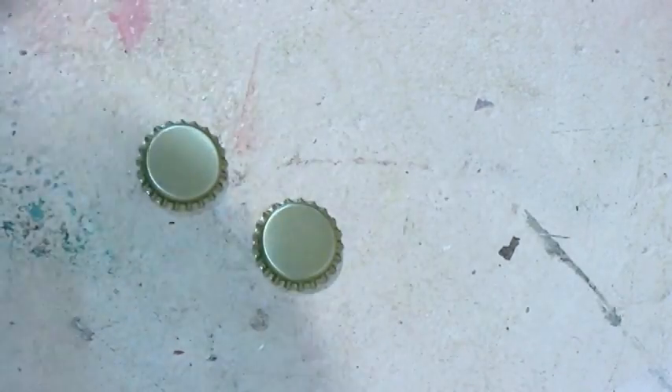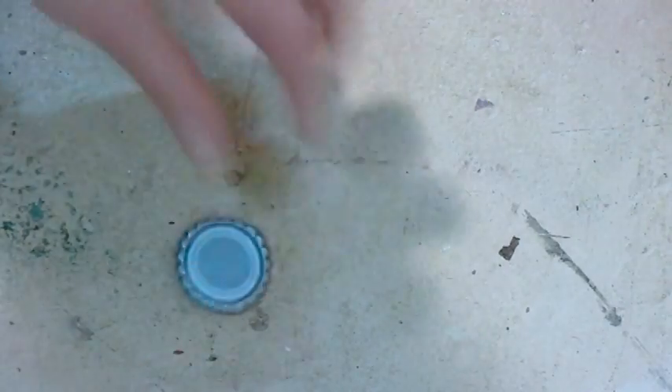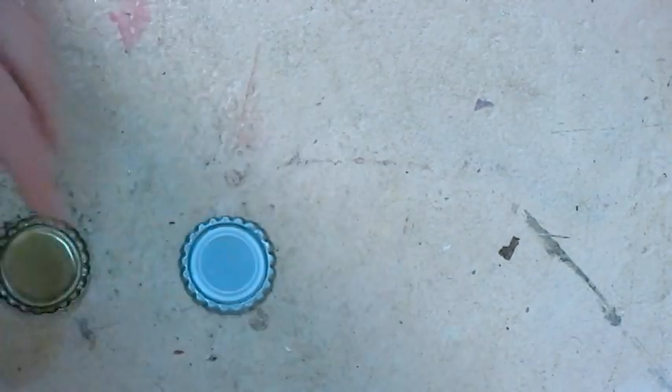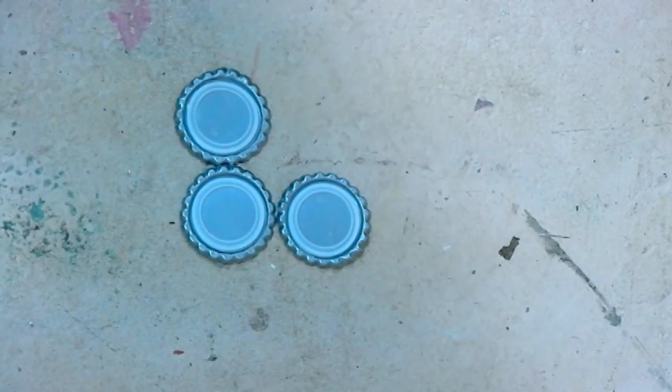Let's do it again. There we go — look at that. That was not very great but you get the gist of it. Actually it looks all right on the front side. Give that another whack. How about that? Can you see all three? There you go — that's how you flatten a bottle cap.